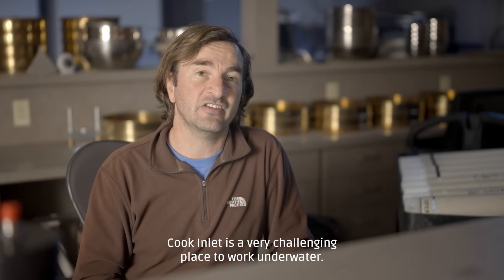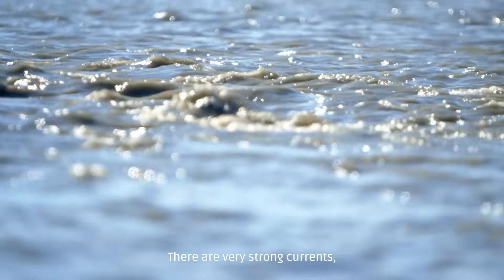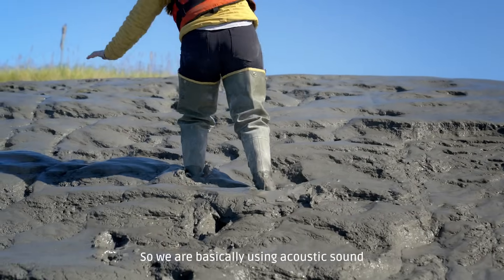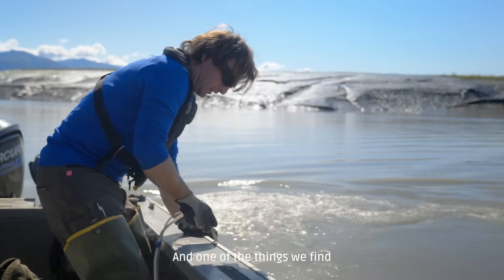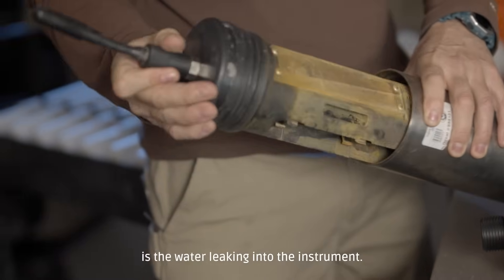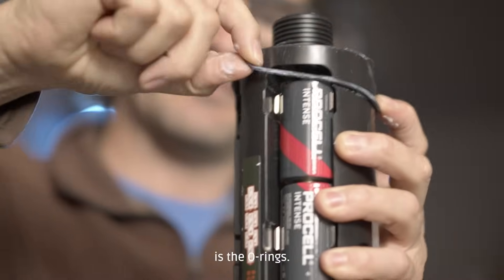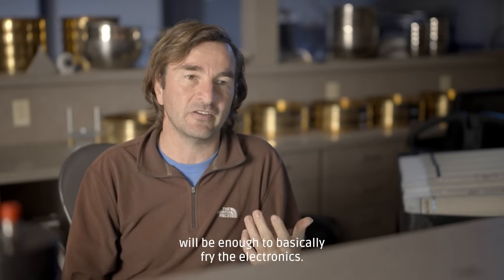Kukinlet is a very challenging place to work underwater. There are very strong currents, 30 to 32 feet of tide, ice in winter, and a lot of sediment. So we are basically using acoustic sound to study these animals, and one of the problems we find is water leaking into the instrument. The key element in the failure of these instruments is the O-rings. When those fail, just a few drops of water will be enough to basically fry the electronics.